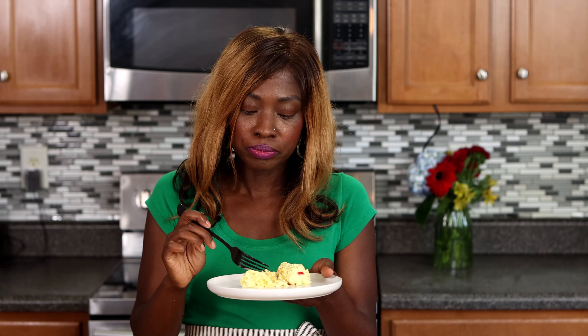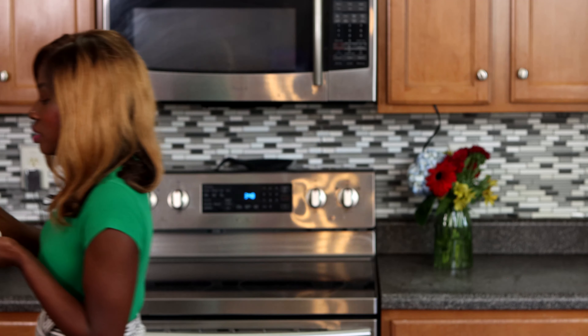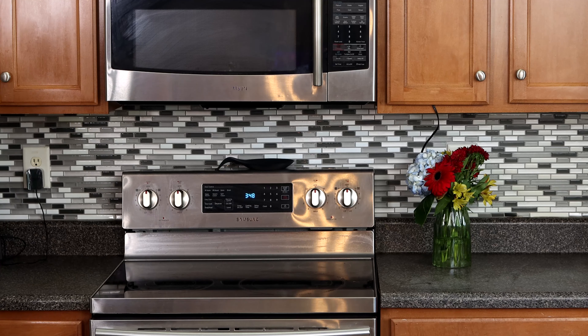And there you have it — good old potato salad. Time for the taste test. Mmm, it's really good!